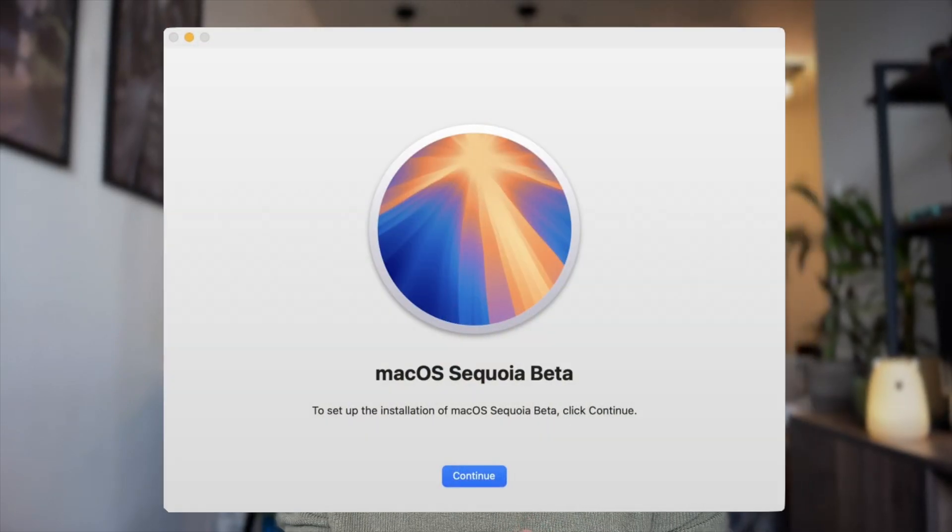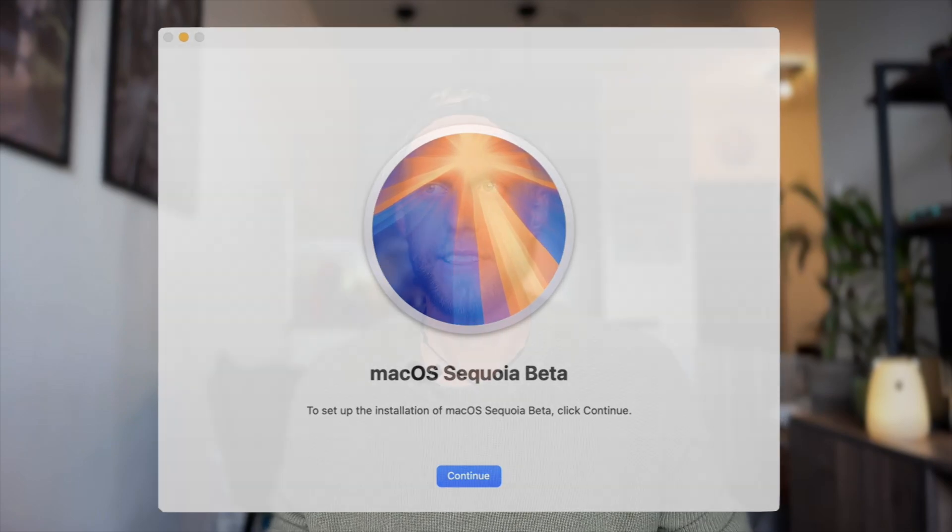Just to note, I'm not talking about the developer's beta, which comes straight out of the box after the Apple conference. This is the public beta we are trying to install. That's already quite a smooth system, which came out later in July or August. And now, by the beginning of September, this is already the fifth update of the beta.